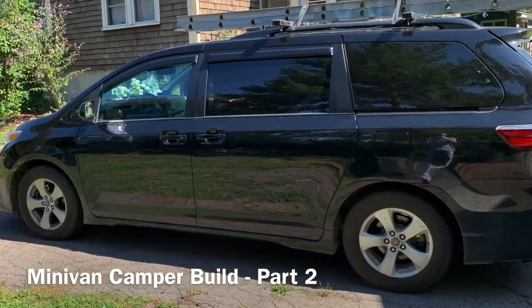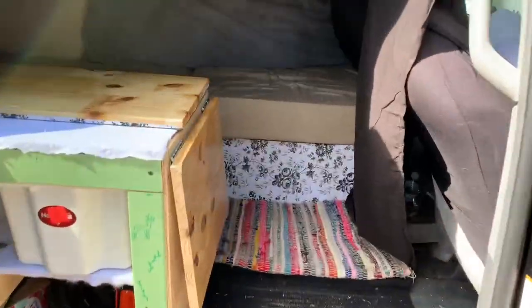What's up YouTube? This is part two of our minivan camper build series. We'll take a look inside here and show you guys what we've done.